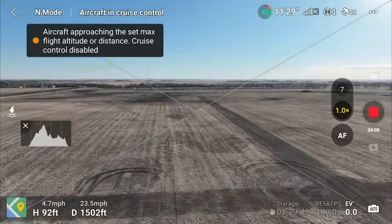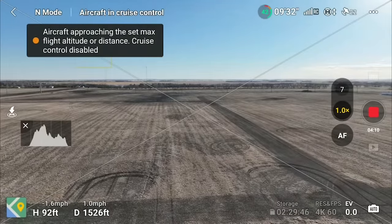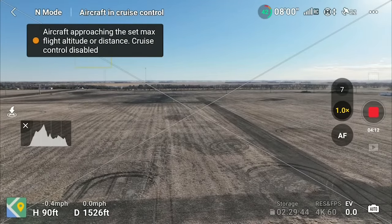If you forget to change your maximum distance and have it on no limit and the drone gets very far away or loses connection, don't worry — if it loses signal or the battery is too low, Return to Home will kick in automatically and it will come back. So it won't fly off into forever. Just know that setting your distance and altitude limits is pretty important when using cruise control.